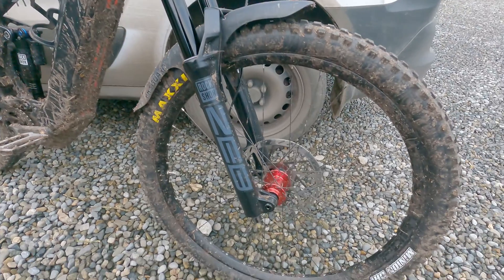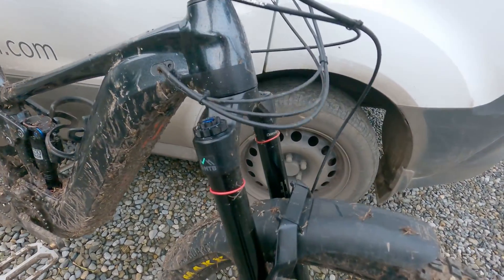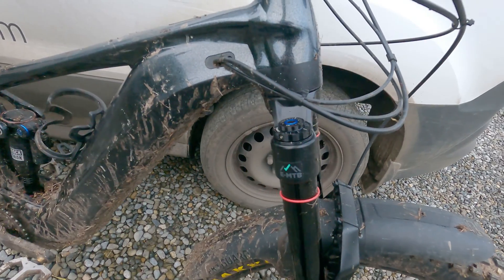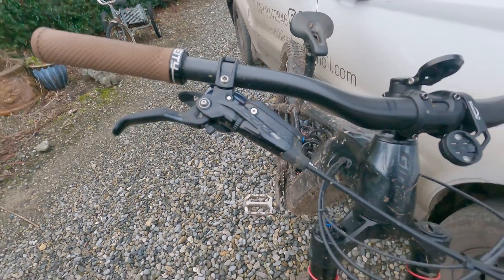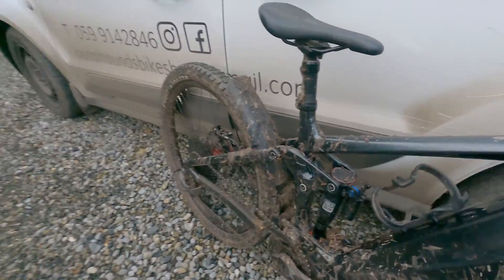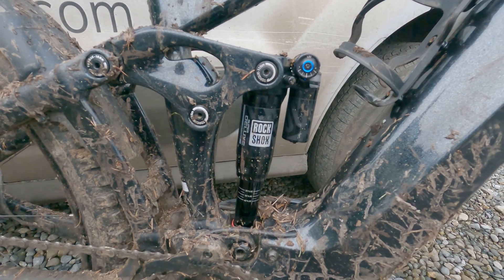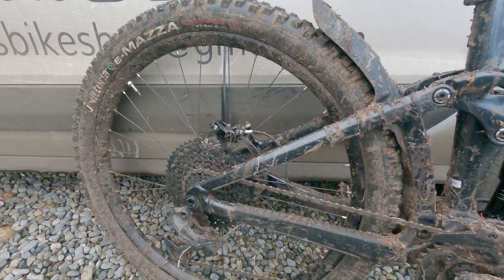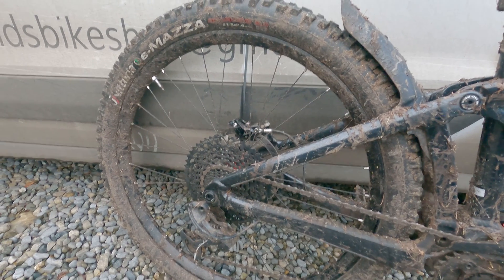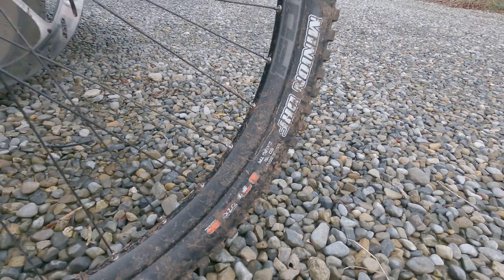So we have some upgrades. I have the Hope Fortis wheels with the Pro 5 hubs. The forks — I've upgraded the internals to the new Ultimates with the Buttercups. Carbon bars. Code RSE brakes, upgraded from the R's. Super Deluxe Ultimate Rear Shock in the air version — I had the coil on for a while, but it's air for now. Tyre-wise, I'm using the Maxxis E or E-Maxxis, 27.5 by 2.6 on the rear with the battery-saving compound — can't quite see that because it's got mud. And we're using the Minion DHF 3C Max Grip in a double-down casing on the front.